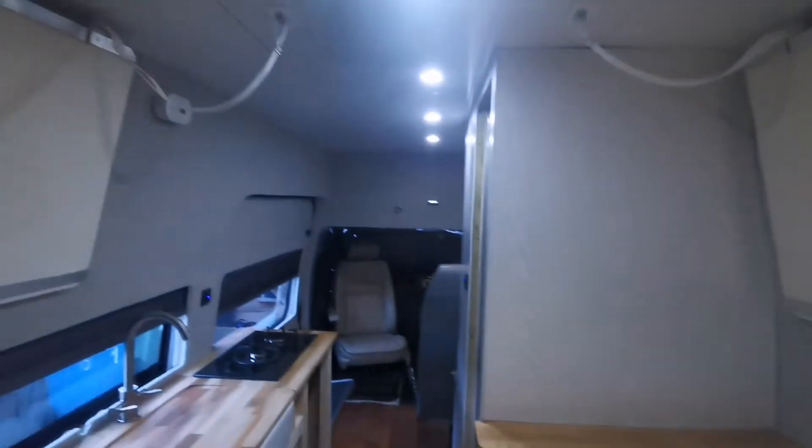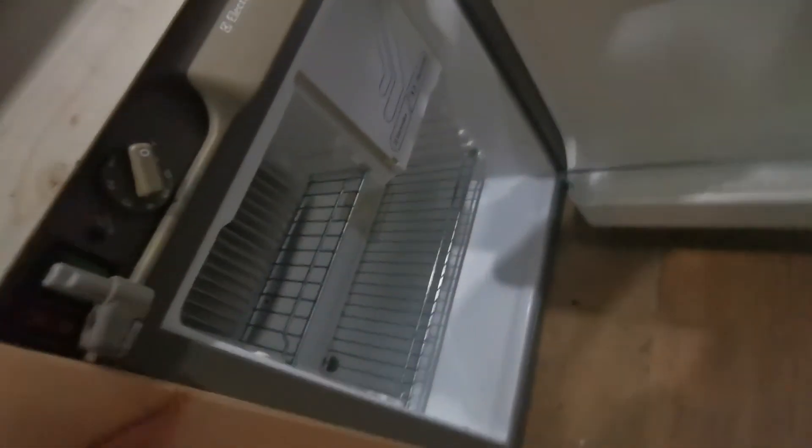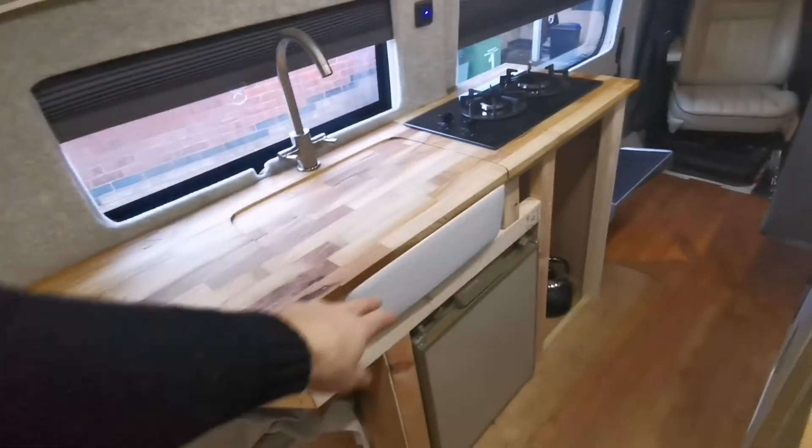There's a big extractor fan up there with a remote control — it sucks in and out, so blows air in or sucks air out. Almost forgot — there's a little fridge-freezer down here to keep your beers cold. That runs on 12-volt, 240-volt, and gas.